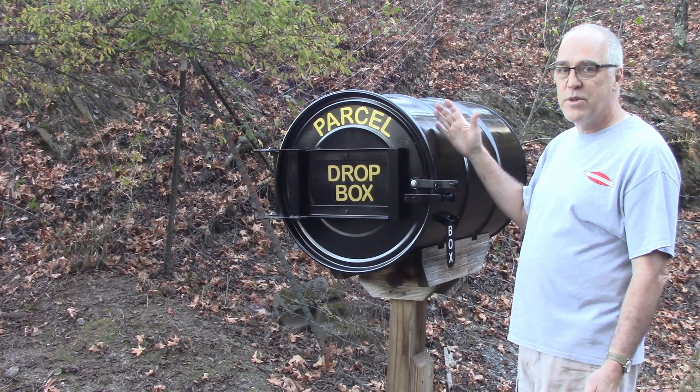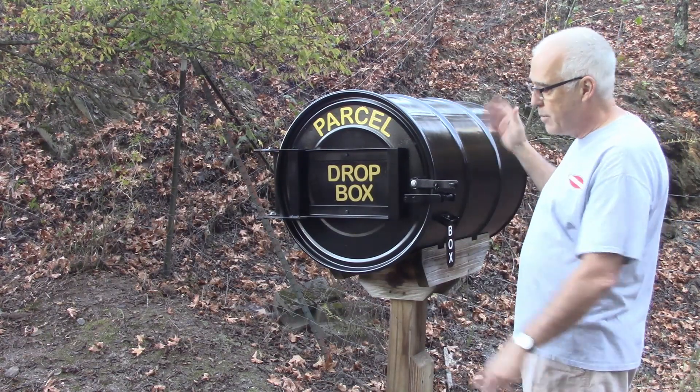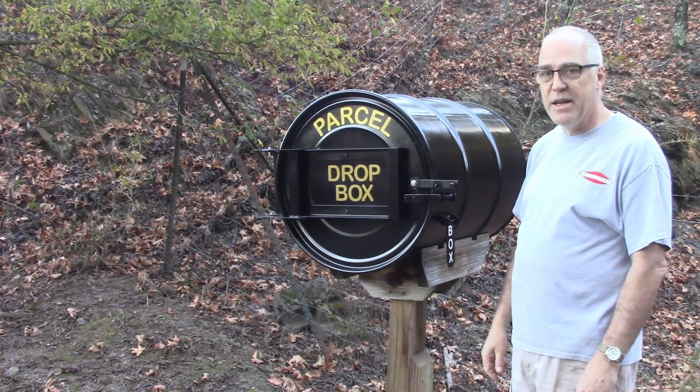Well, I hope this was interesting to you. It sure has done a good job for us over the years, and I got it nice and refurbished so it's good to go for hopefully another 10 years. Thank you for watching.